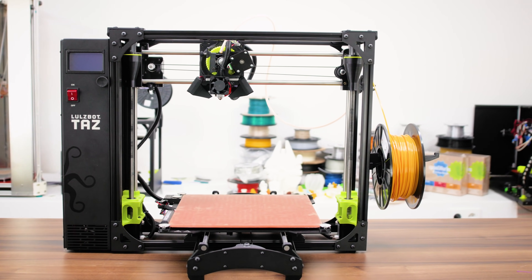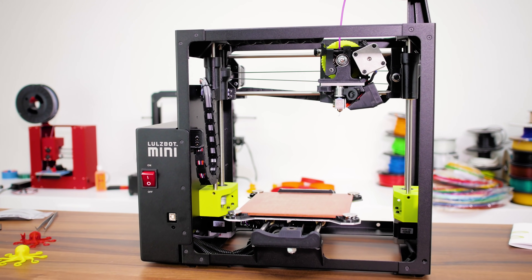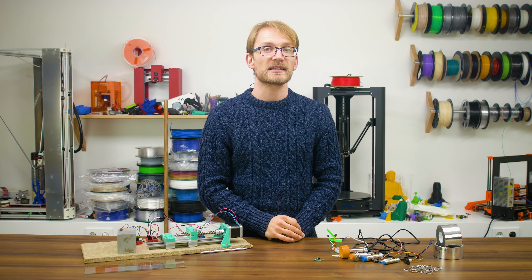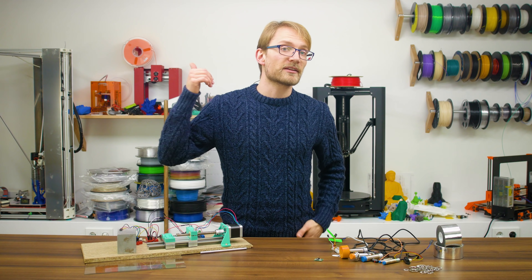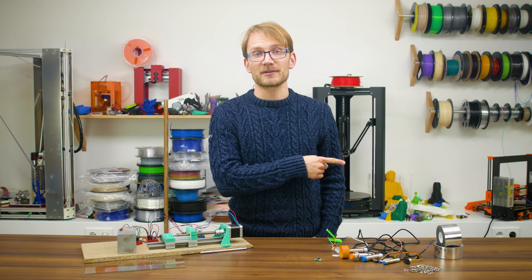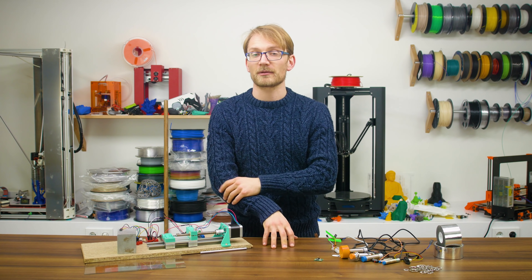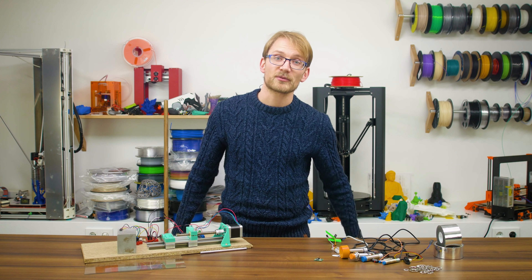This video was sponsored by Aleph Objects Inc., a free software, libre innovation and open-source hardware company headquartered in Loveland, Colorado, USA, and makers of the LulzBot Desktop 3D printers. Watch my reviews of both LulzBot 3D printers in the links below. If this video was helpful, give it a thumbs up; if not, leave a comment on what I can improve. Consider subscribing and clicking the bell, or head over to Patreon to support the channel directly and get access to monthly Q&A hangouts and more. Thanks for watching and I'll see you in the next one!